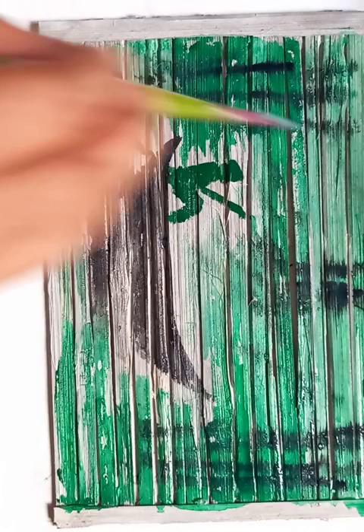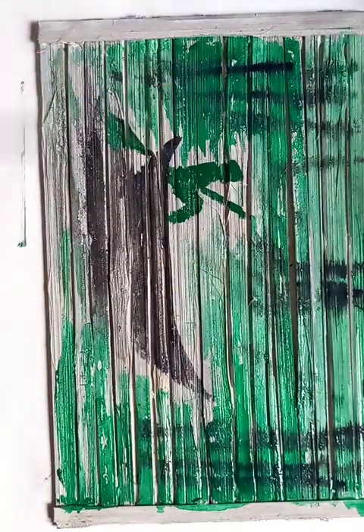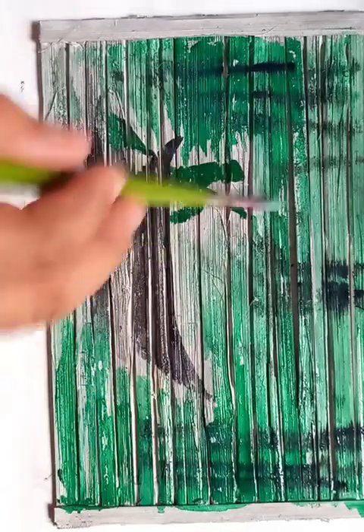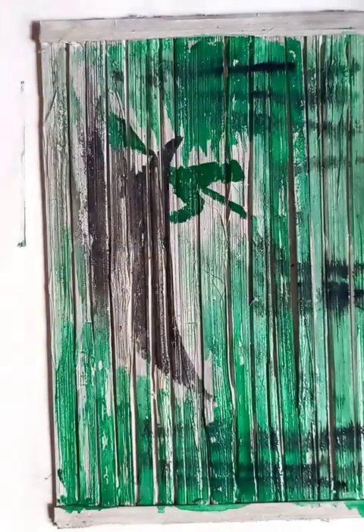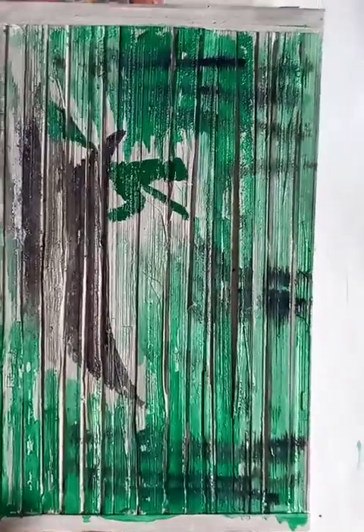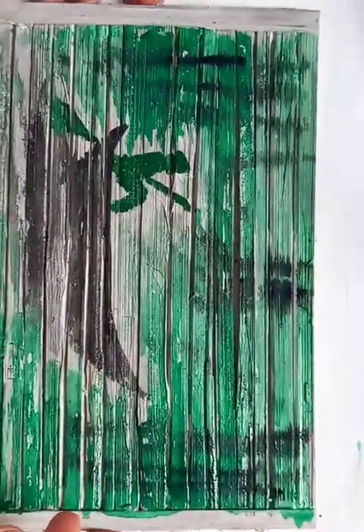Very easy and simple drawing. One more thing — just add some water and let the color dissolve. It's a very simple symbolic drawing on the bamboo frame canvas.